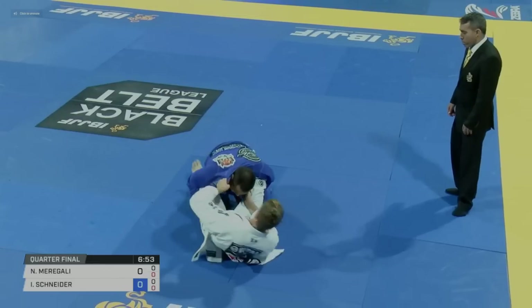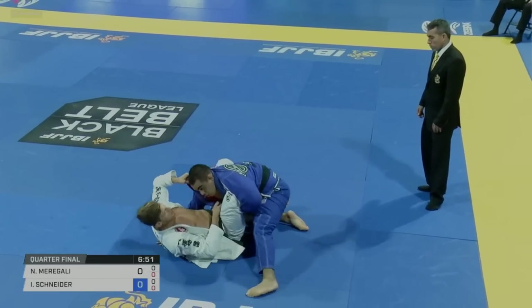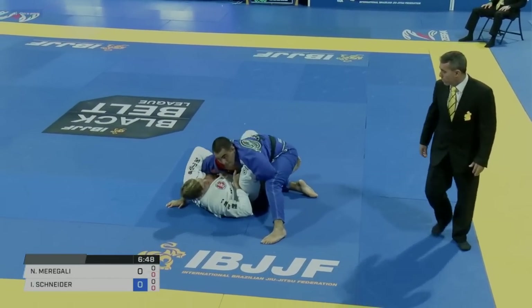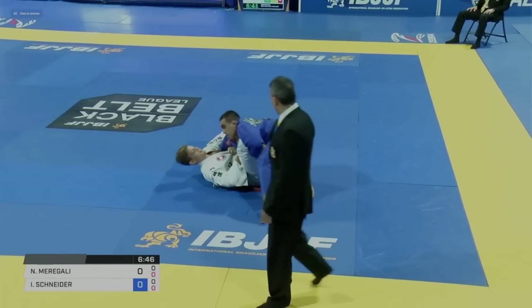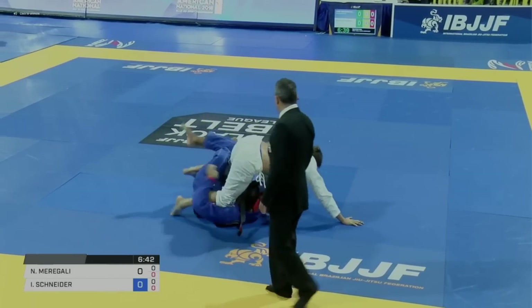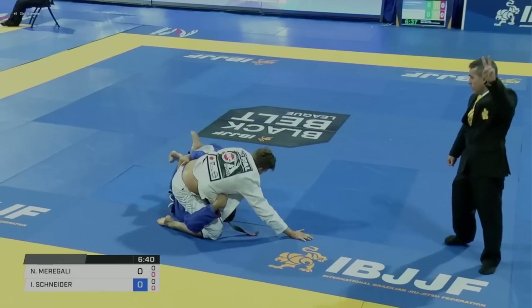This one's interesting because his opponent squats back down after Marigali gets the hook in. To deal with this, we see him go to an overhook and then use his free leg to assist as a butterfly hook. The mechanics of this one are way more like a butterfly sweep, but if you're already a butterfly guard player, this could be a really good variation for you.